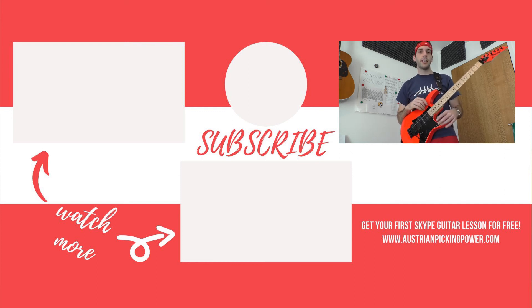Subscribe to my channel and click the bell to not miss my upcoming guitar practice routines.